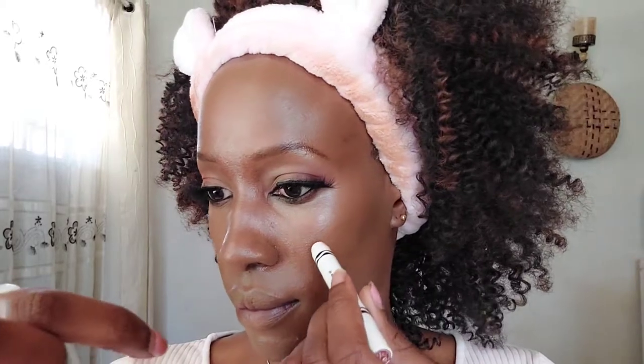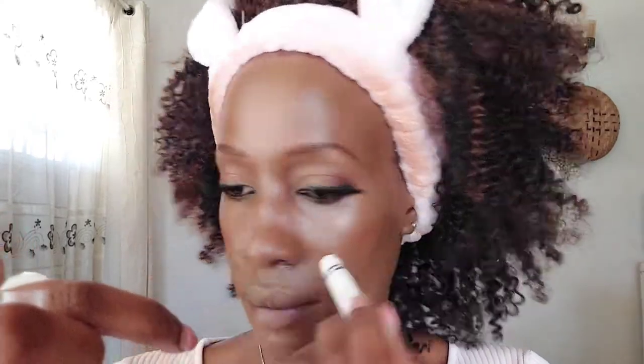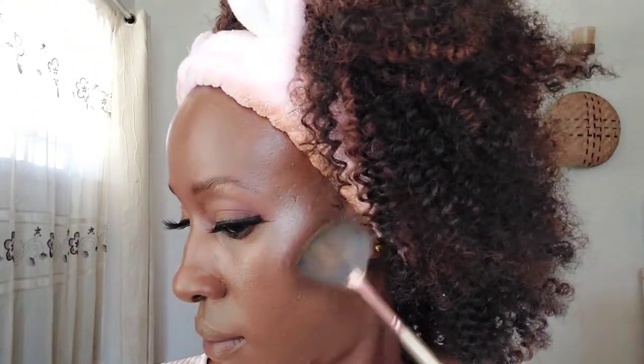Then we are going to put in a little bit of blush just to add some color — the face is really flat without it. I'm applying just a little, because I wanted a really natural finish. I'm using a damp beauty blender to tap in the blush. The blush I've used is the Crayola one in the shade Very Cherry.